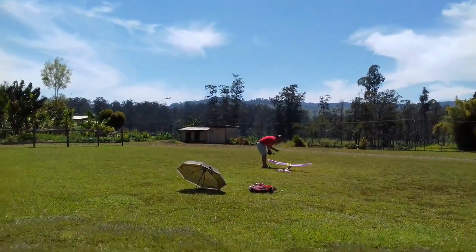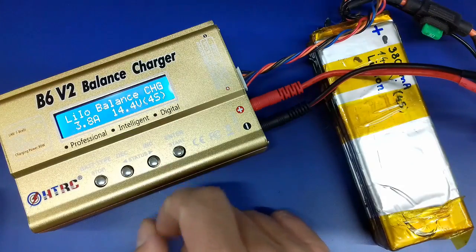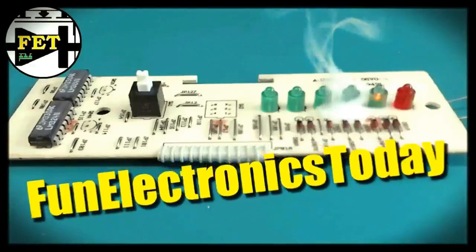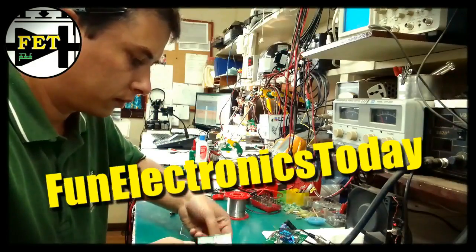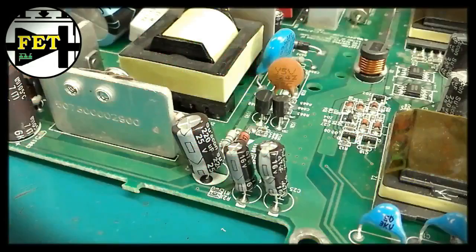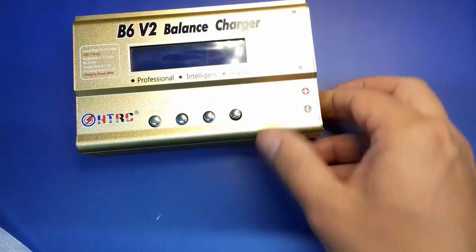This is how I came to want to try out this HDRC balance charger. This video is about the HDRC lithium ion charger and we're gonna see how it works. Hello and welcome to Fun Electronics Today. This is the B6 V2 HDRC balance charger.